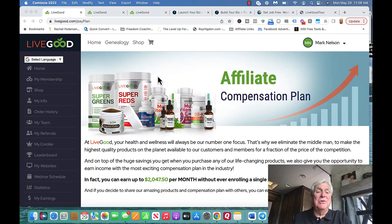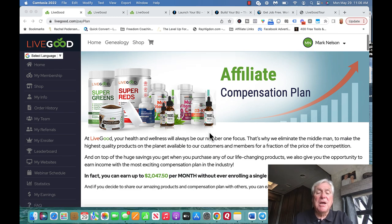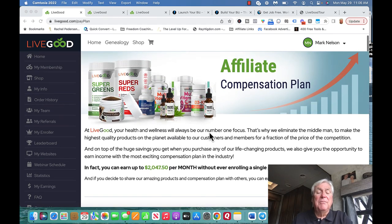Hey, Mark Nelson here. Today I want to go over a LiveGood Compensation Plan review. This is one of the most unique things I've ever seen. I'm going to talk really quickly because this is the program I got involved in and it got me so excited. You can actually earn up to $2,047.50 per month without ever enrolling anybody. That is just an unbelievable opportunity.